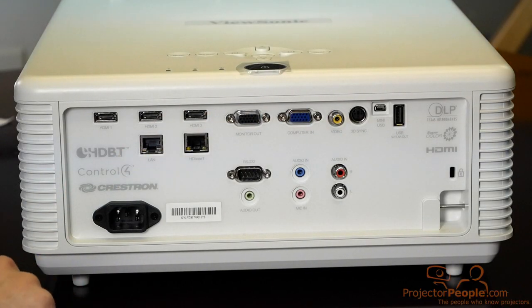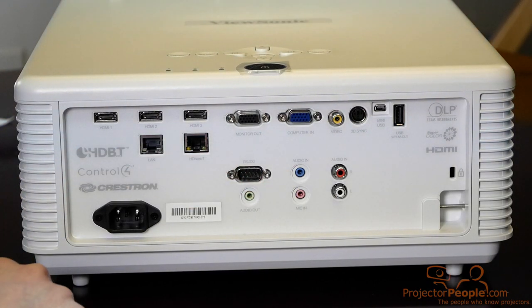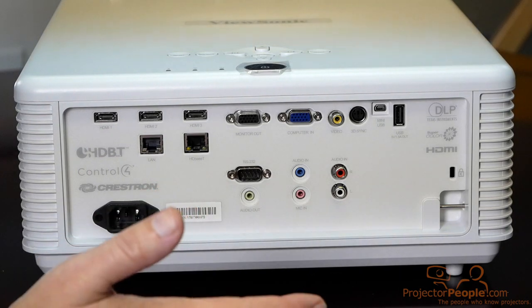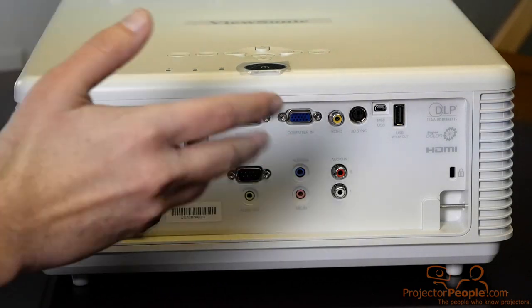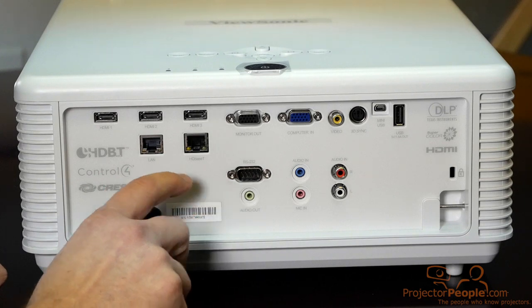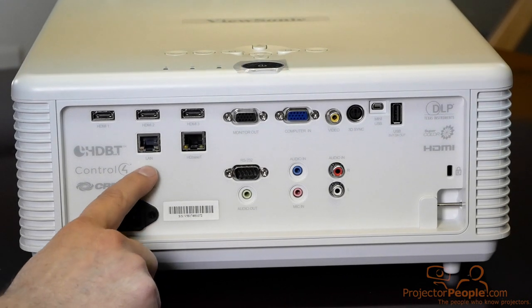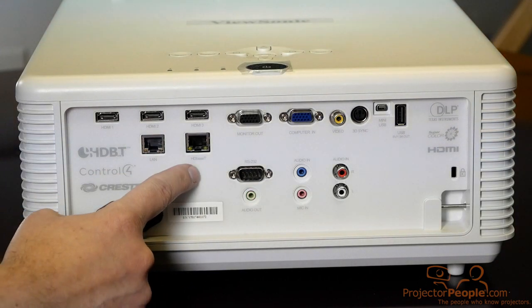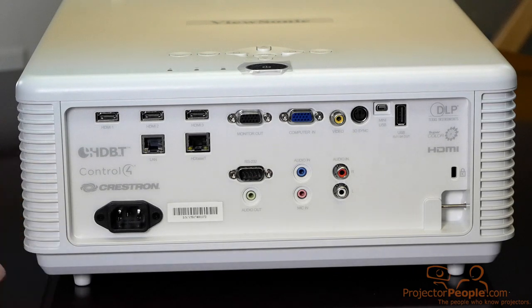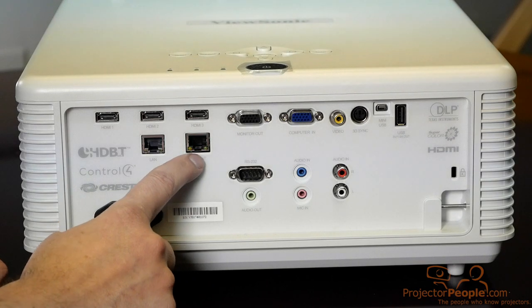So let's take a look at these inputs. We're looking at the back of the LS800HD, and continuing with the spartan appearance of this unit, we have quite a number of inputs. We have three HDMI inputs — again, this is an HD unit. There is a sister unit which is a WUXGA version, which is a little bit brighter; everything else is pretty much the same. We have three HDMI 1.4 inputs, and you have your network connectivity here — your LAN cable where you can do all your monitoring. This is HDBaseT ready, so it will accept an HDBaseT signal, and you can run all your inputs through a device 200 to 250 feet away, as long as you have a transmitter, through a single cable.